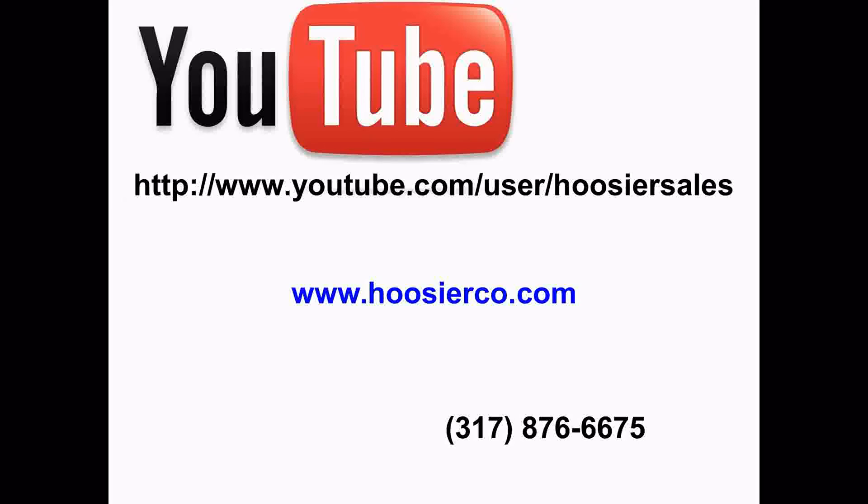If you'd like additional information on the Nightstar Distance Measuring Instrument or any other product that we carry at the Hoosier Company, please view the other videos on our YouTube channel. Visit our website at www.hoosierco.com or give us a call at 317-876-6675.